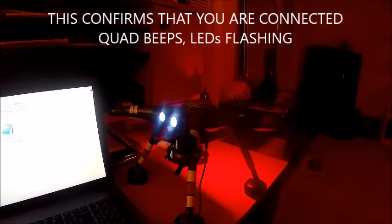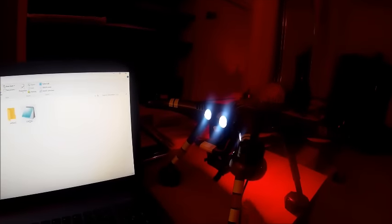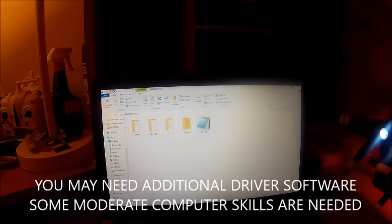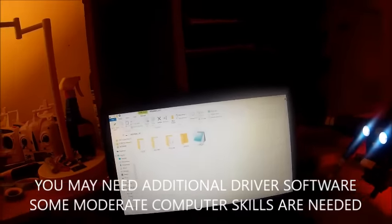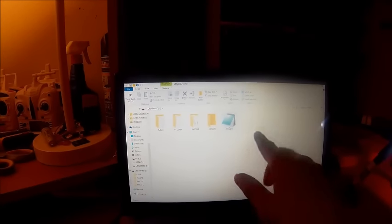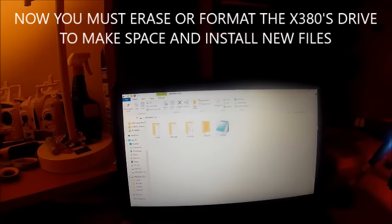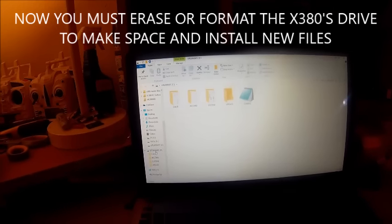When we connected the X380, the flight indicator went solid red, the quadcopter is beeping, and the lights are flashing — we are now connected to the X380. If your computer didn't open the X380's drive as an external drive, read the notes I'll post at the end of this video for additional options. After you have saved those five files to a safe location, erase those five files and format that drive.